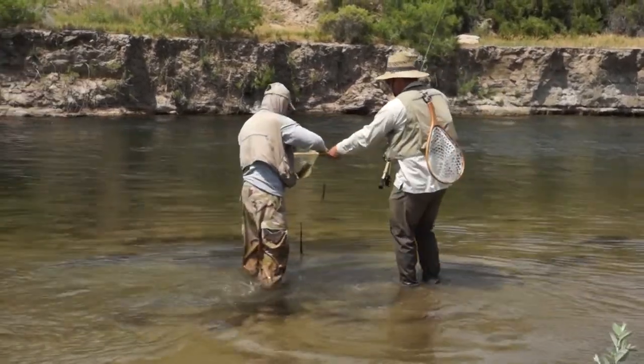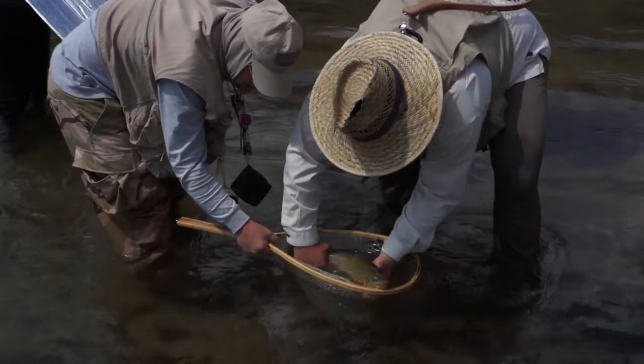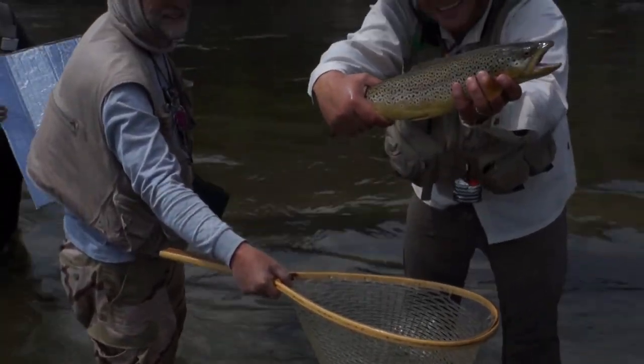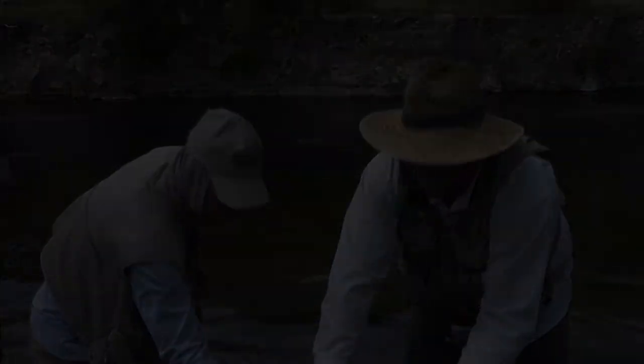He was glad to get it. By the end of the day, it was even — the dad had caught four and the young man had caught four, and they were all big. So they were happy. Everyone was happy.